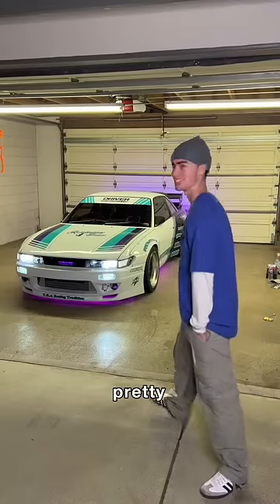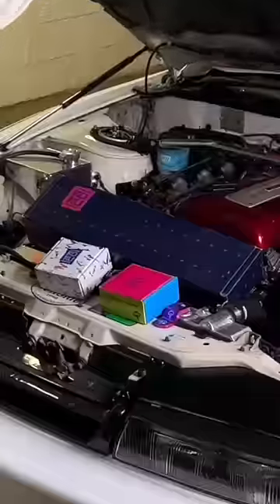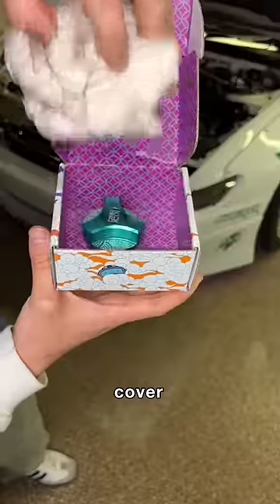Let's make my pretty car more pretty. In the first box we got a brake fluid cover and an oil cap.